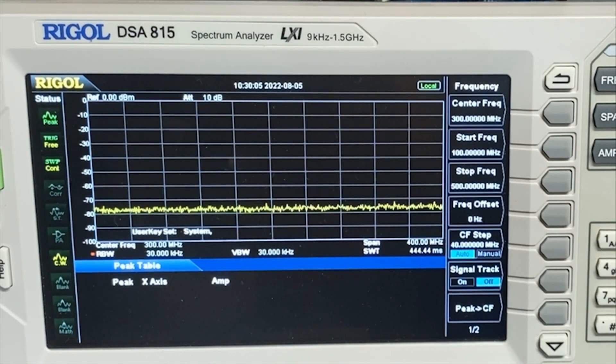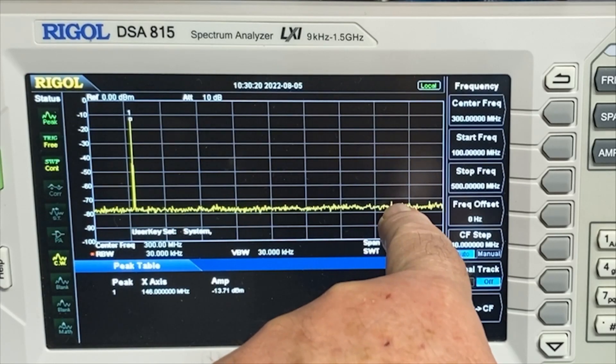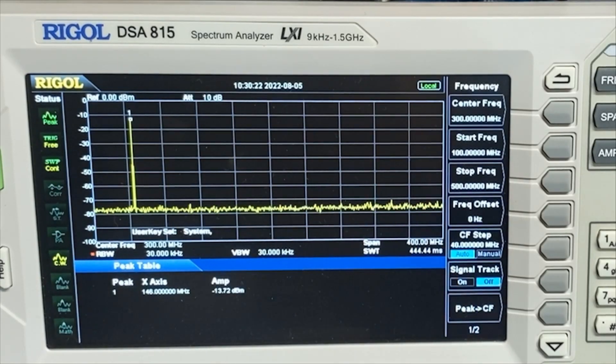Let's hook up to the FT5D and see what that looks like. Here's the FT5D, and it looks pretty much the same — one peak and there's absolutely nothing down there showing up in the noise. There might be something right here trying to peak up its ugly head, but it's so small that it's lost in the noise.